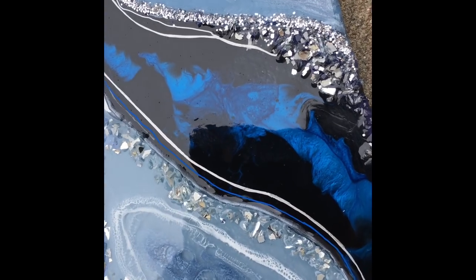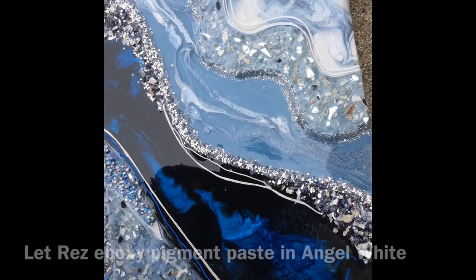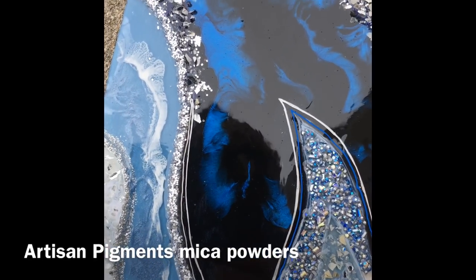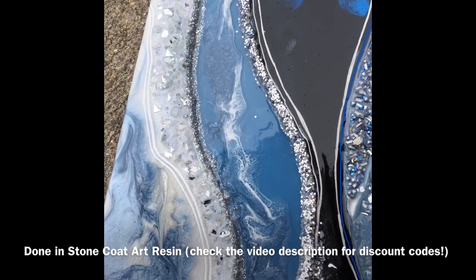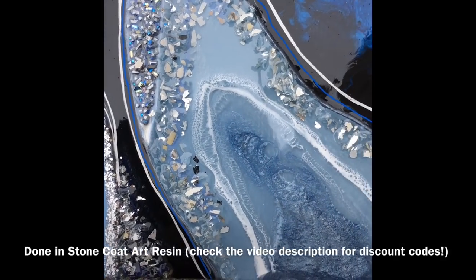We're doing a two-for-one today. I will be featuring two pieces that I did at the same time using Larese's Epoxy Pigment Paste in Angel White and using three different mica powders from Artisan Pigments. I really loved how these all worked together. It created two really beautiful pieces that I am very happy with and I hope you all enjoy this video.